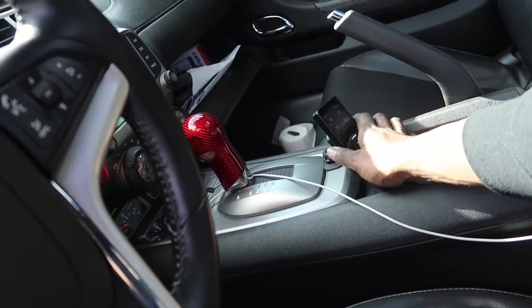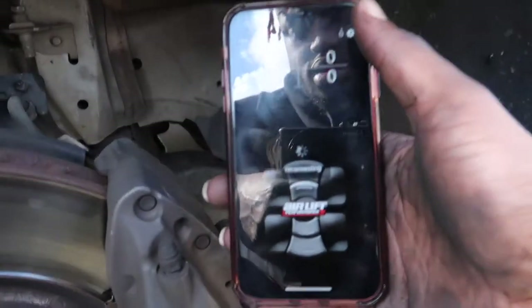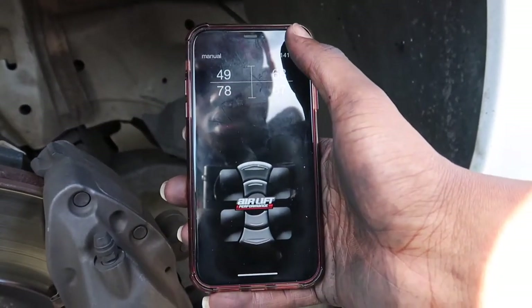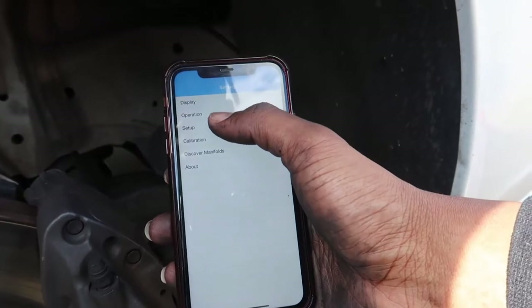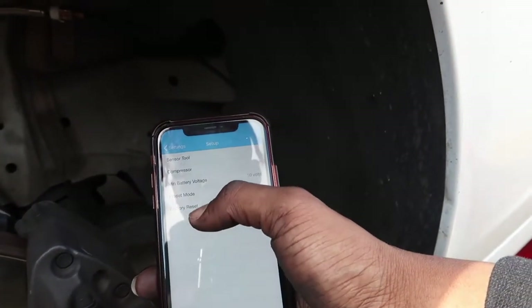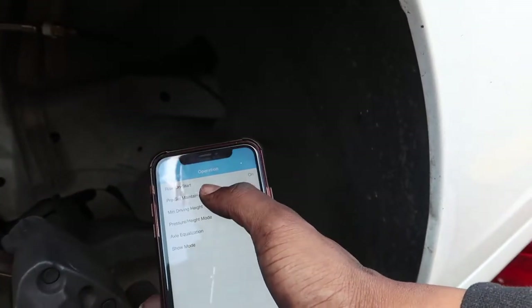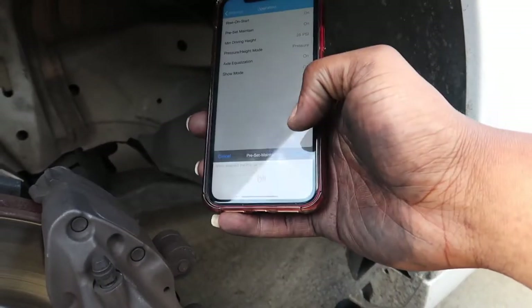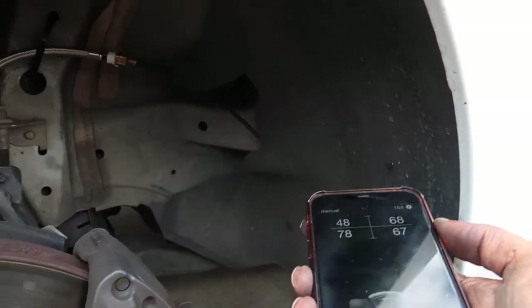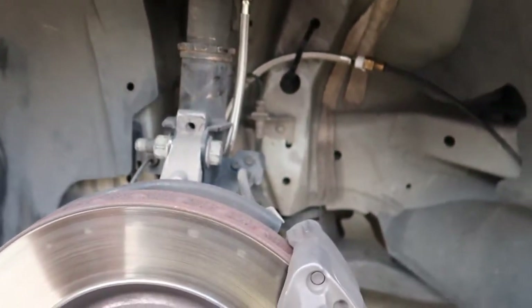Going to the app on my phone now. It's connecting — it's connected. Press Setup, press Operation, Preset Maintain — it's on. Turn that off. Done. Now it's only going to be at the pressure I set it at. I'm pretty sure I've fixed the issue.